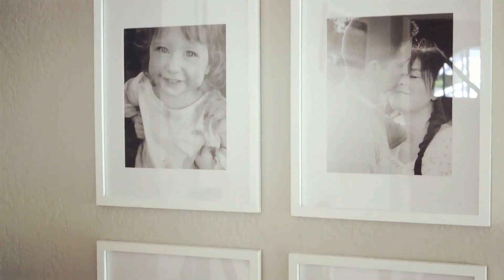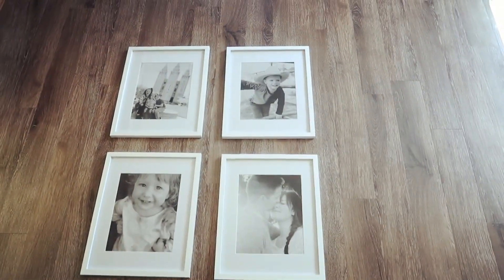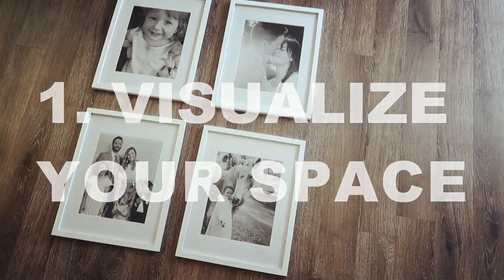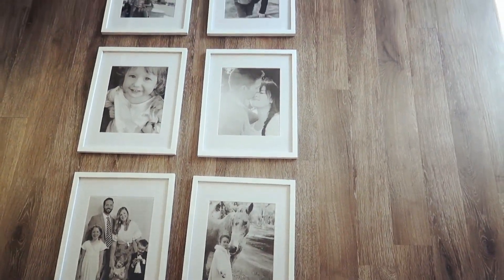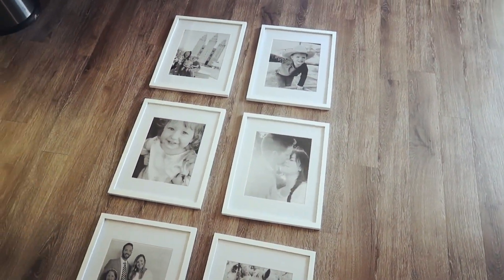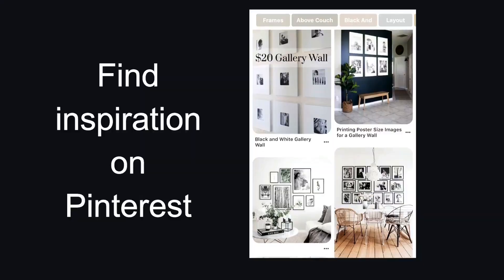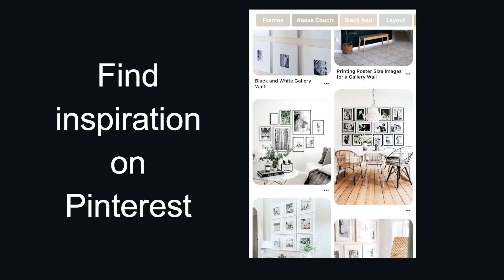The first tip — number one — is you want to visualize your space. For me, really imagining the space with the pictures helps me decide what frames to buy and how big to buy them. If you're having trouble trying to visualize what it will look like, hop on your computer or phone and browse Pinterest.